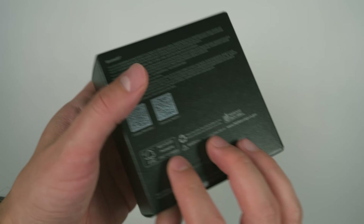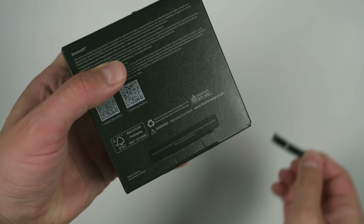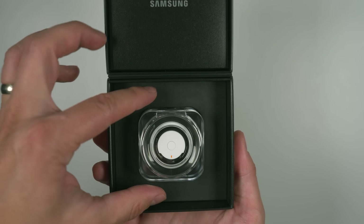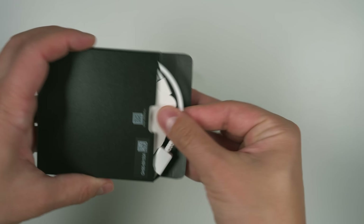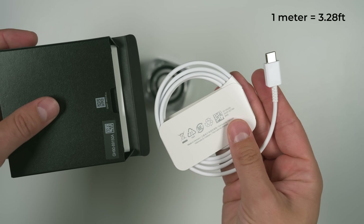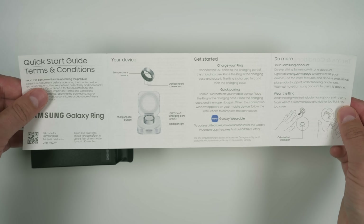Let's start with what you get in the box. There's one satisfying pull tab on the back of the box, then you can slide out the box within a box, which opens up like a traditional ring box, revealing the ring in its charging case. In the top portion of the box there is another smaller box, and inside that box there's a one meter USB-C to USB-C charging cable. The last thing you get is a quick start guide with some basic info about the ring.